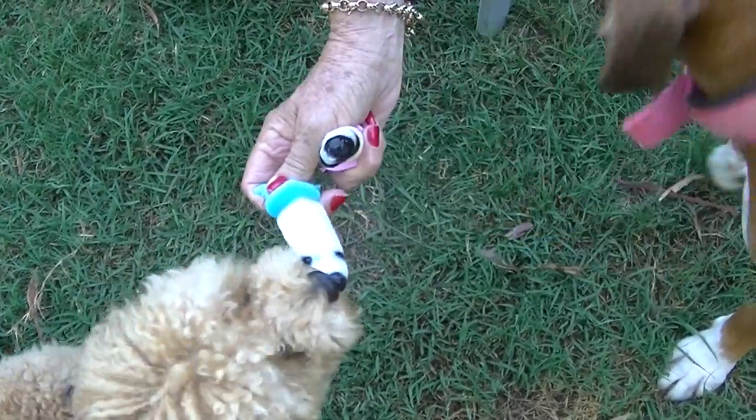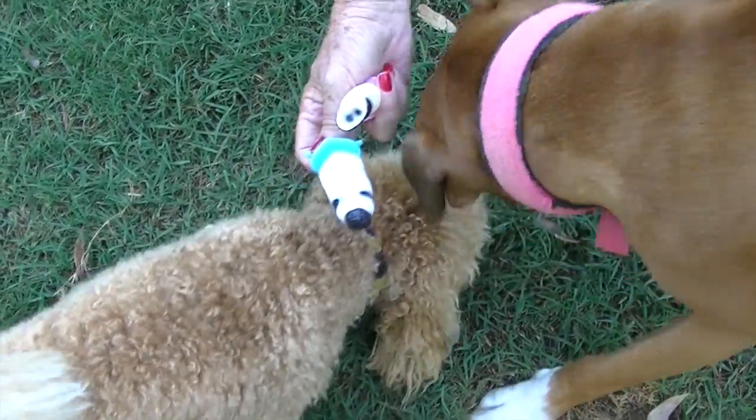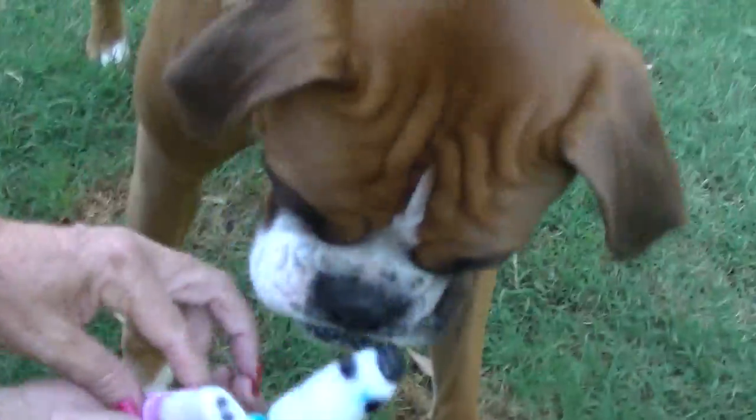Blueberries are classed as a dog's superfood — they're rich in antioxidants and a good source of fiber. Natural unsweetened yogurt is a great source of calcium.